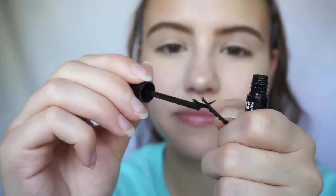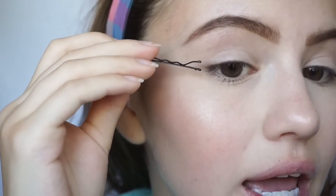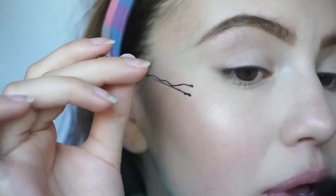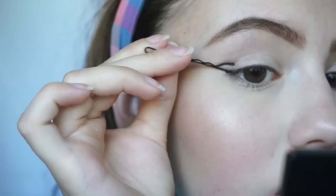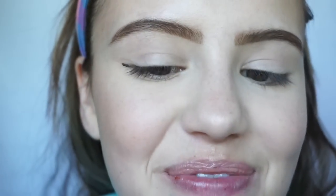It doesn't look super strategic by any means. Now that we have this little guy ready and applied with our liner, we're going to go ahead and press it to our eye. My thinking with this is that I want the flat part of the bobby pin to be like the bottom half of my wing. So I'm just going to line it up with the corner of my eye and press down. And nothing came off of the bobby pin — pretty lame so far. I'm going to go ahead and coat the bobby pin again and try again.